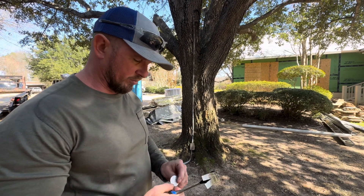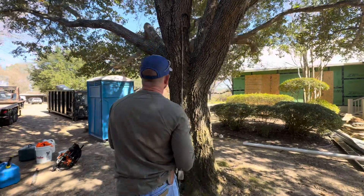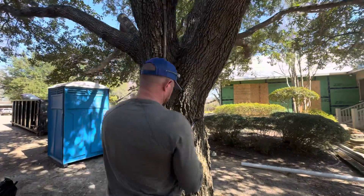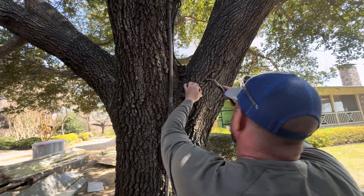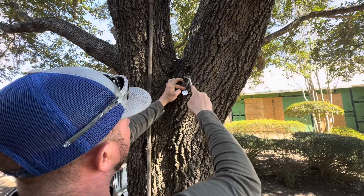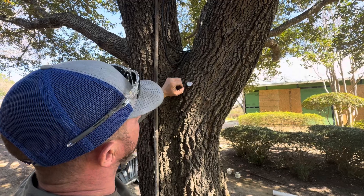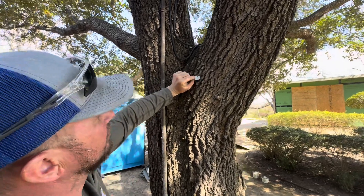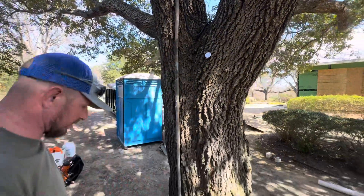First thing we're going to do is tag the tree for our inventory. On this property we're starting with 300, so it'll be tag 301. I always put mine in at an angle so they don't fall off, and I leave a space so when you come back in a year or two you can always relocate the tag.